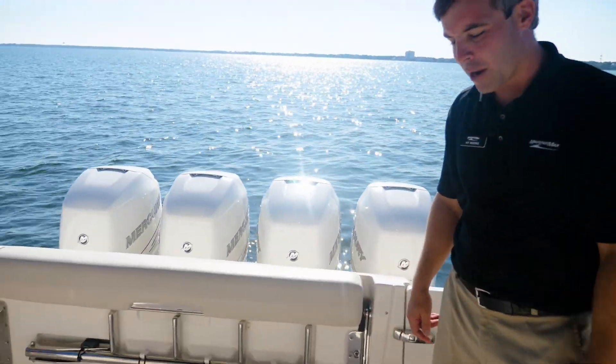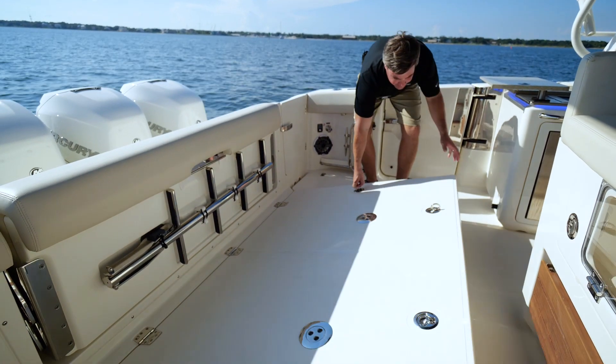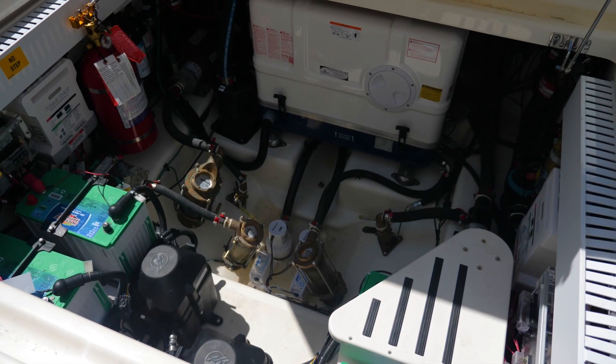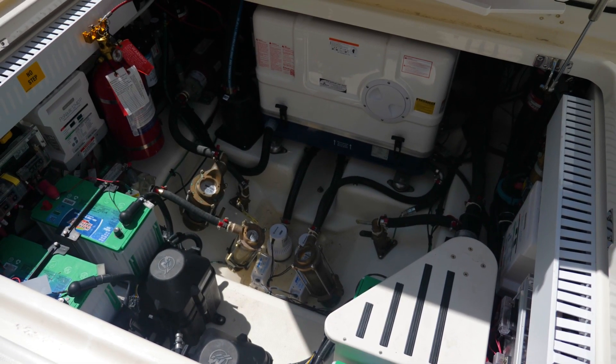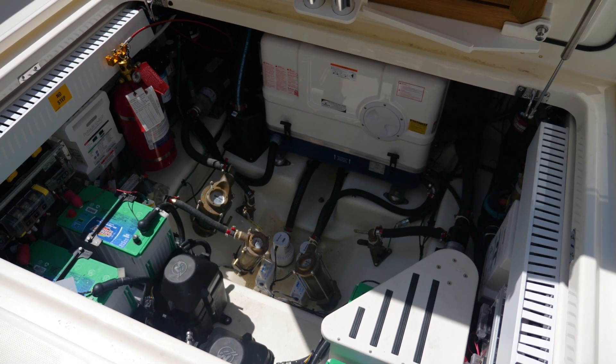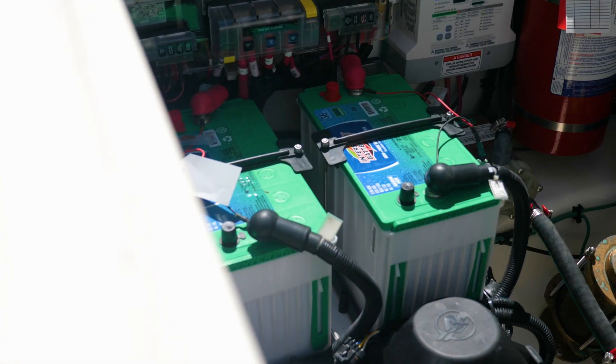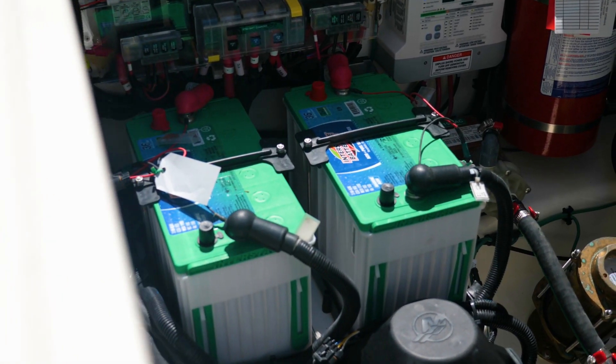We're going to pop the hatch and I'll show you some of the great features down below on the 380 Realm. What you'll hear running is the Sea Keeper 6 aboard this boat, which is in full function. You also have your aft cockpit table stowed away, Fisher Panda generator, and all of your pumps, batteries, and easy Seacock access.